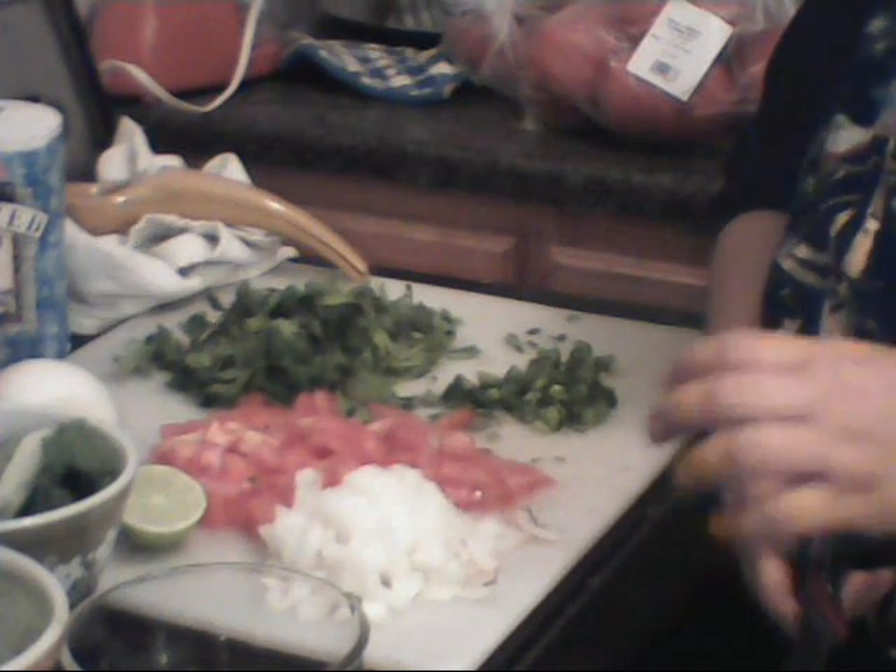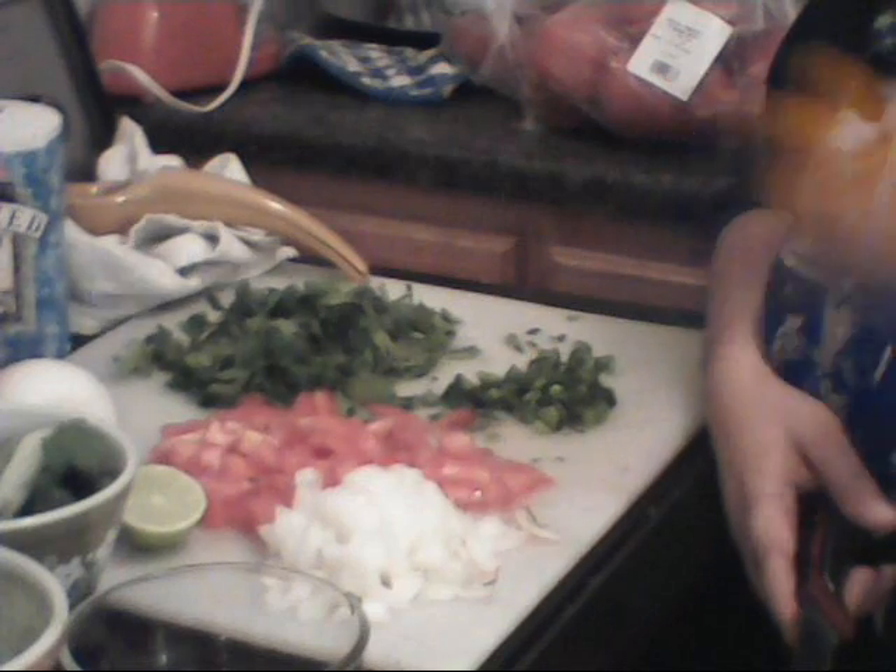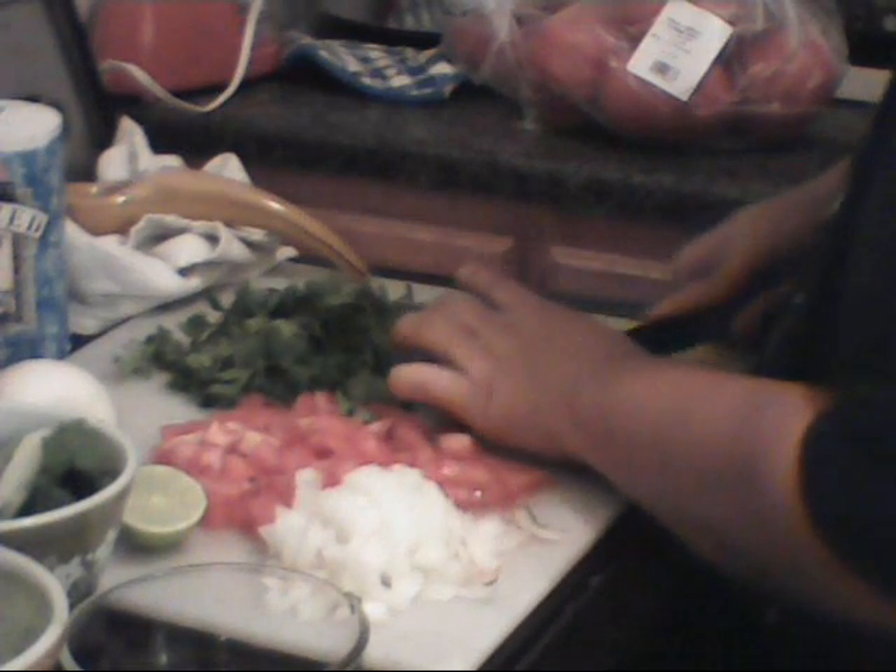When you're making your pico de gallo, mix in half of a cubed avocado with salt and lime or lemon. Oh my God, you'll just want to die, it's so good.